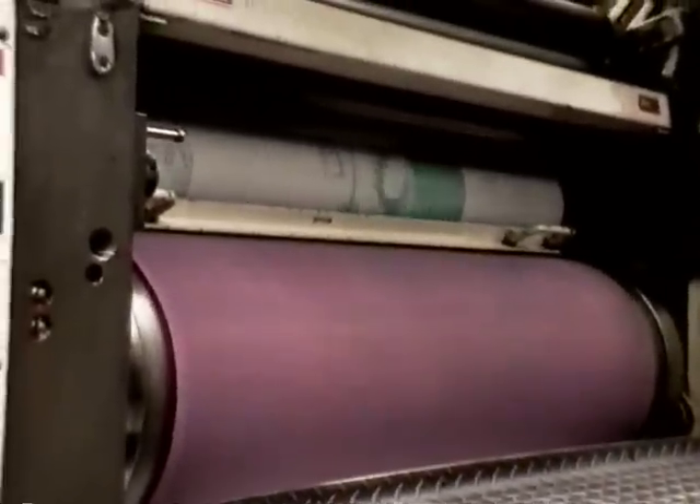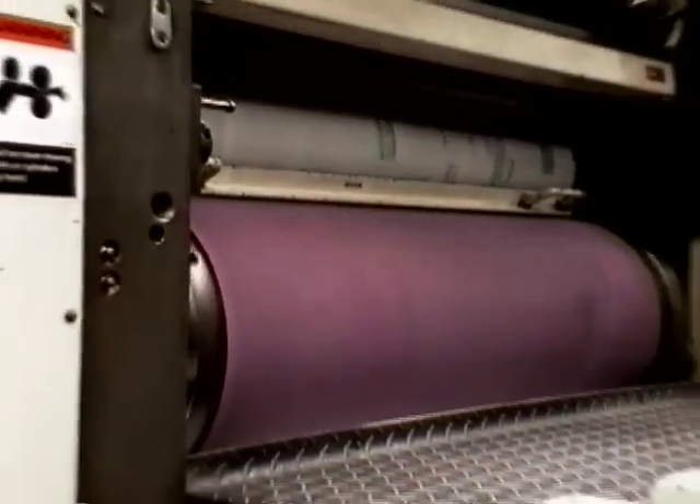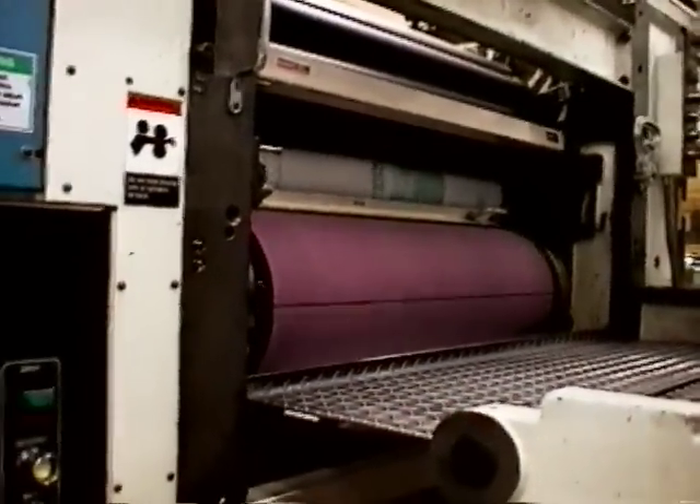With this job we are going to print color on top — four colors on top — and one color on the bottom, so four over one.